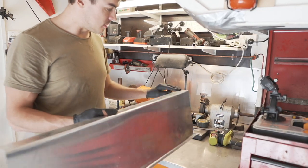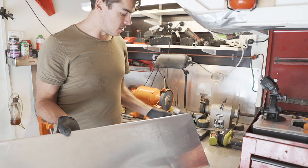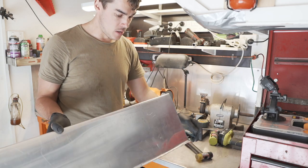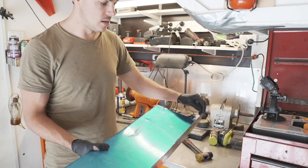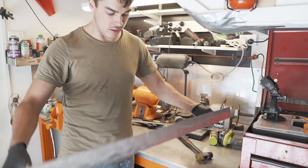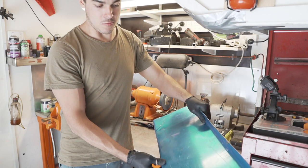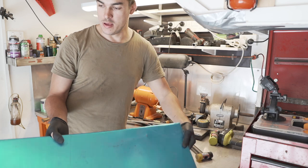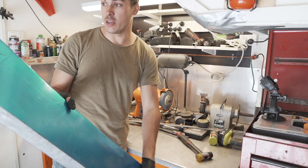That came out a lot better than expected. This thin aluminium really does bend very easily when you bash it. I used a soft rubber hammer just so I didn't scratch it too badly. I've put two bends in it and it actually gives it a lot of rigidity — it's very stiff now. That's going to get bolted up there and I think it's actually going to work really well. I might have to trim a little bit off, but I'm pretty happy with the $4 heat shield.